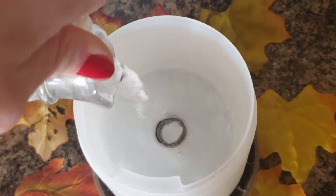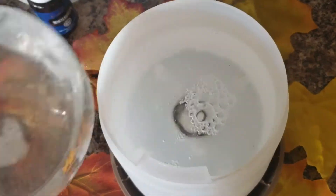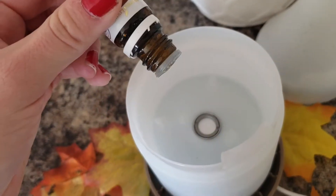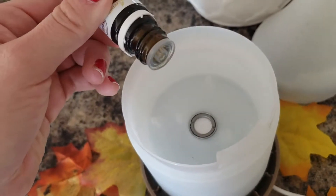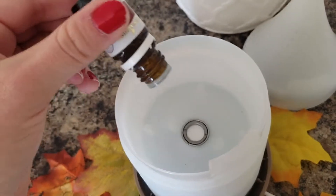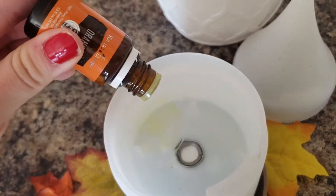I'm going to use Lemon, Orange, and Thieves. Just like the first recipe, you're gonna fill up your diffuser with filtered water. For this recipe you will need three drops of Thieves, two drops of Orange, and three drops of Lemon. I always put a little extra, but that is what the recipe calls for.